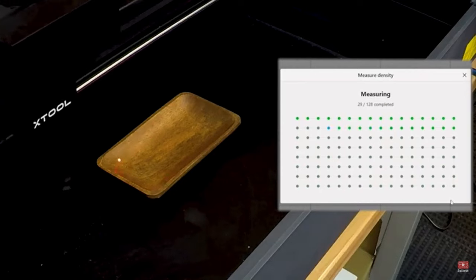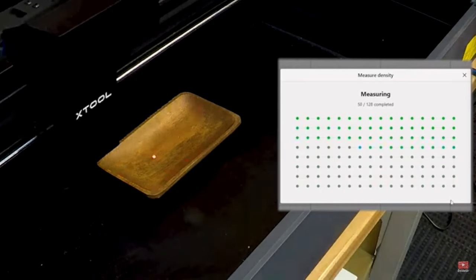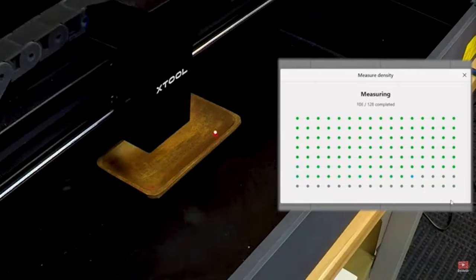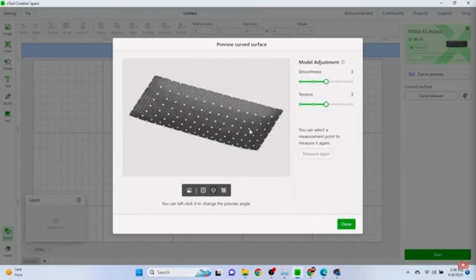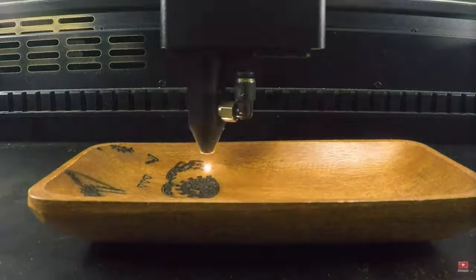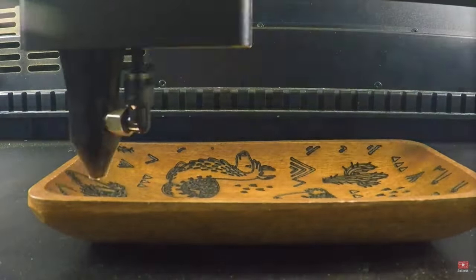As you become more adventurous and want to engrave on more things, you might want to try curved surface engraving. The Xtool P2S has advanced curved surface mapping — it uses the laser radar on the laser head to create a 3D map of your surface, raising and lowering the head as it goes across to create a perfect engrave.